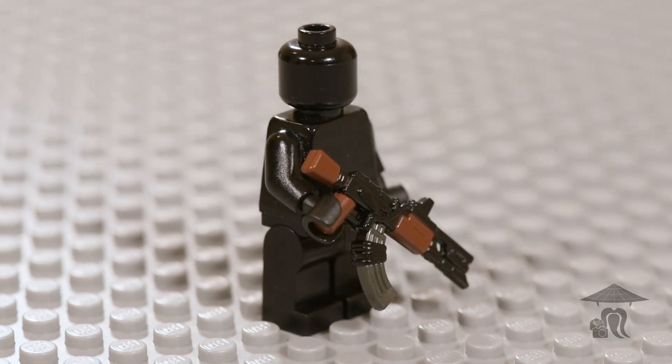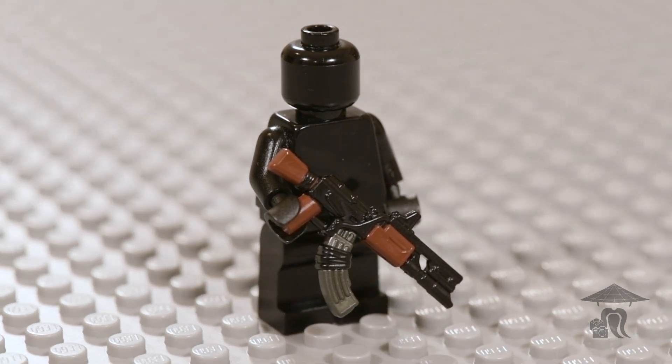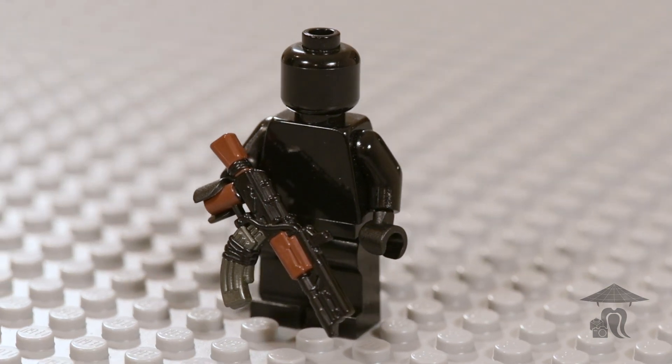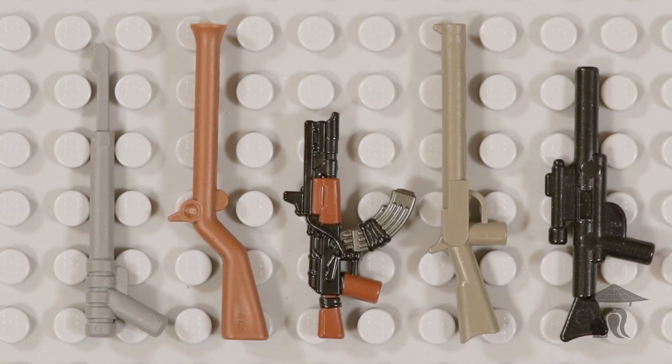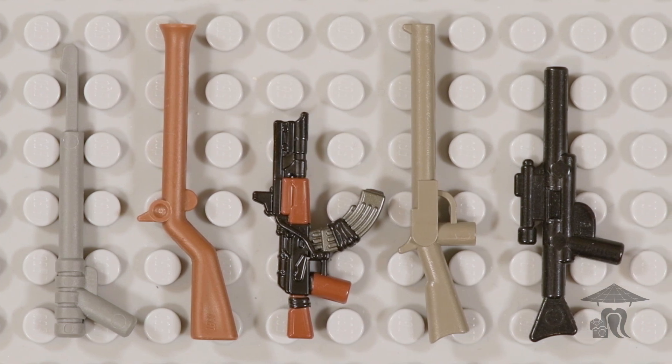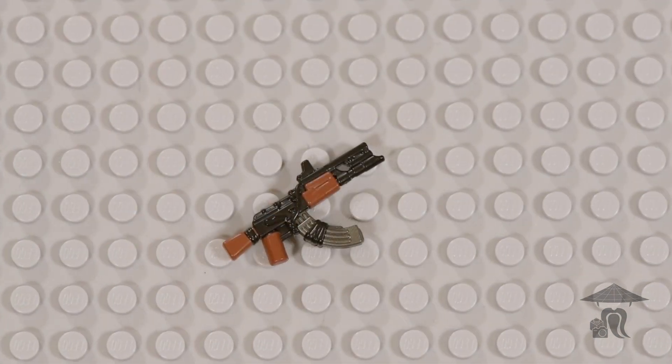The AK-74 fires the 5.45mm round and features a 30 round detachable box magazine, but in the futuristic sci-fi or space world, this could be a blaster rifle or a pulse gun with AK roots, so use your imagination there.